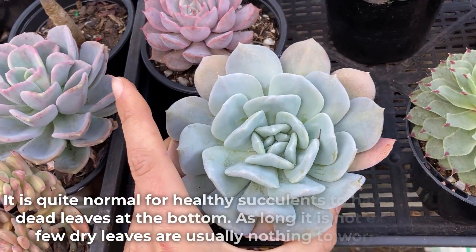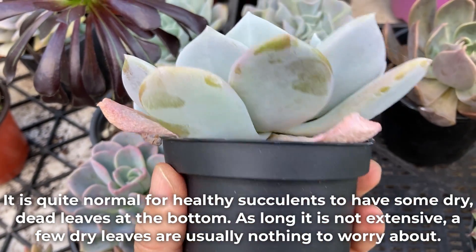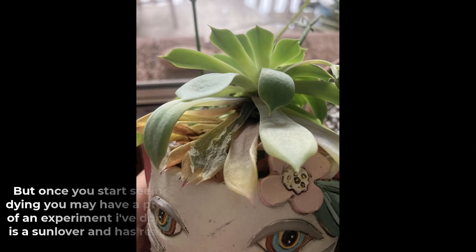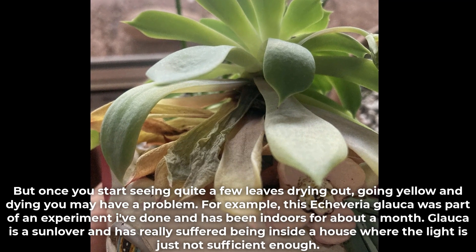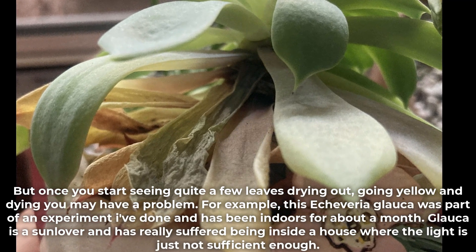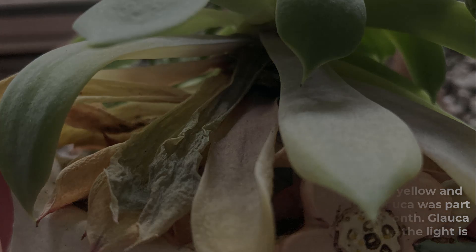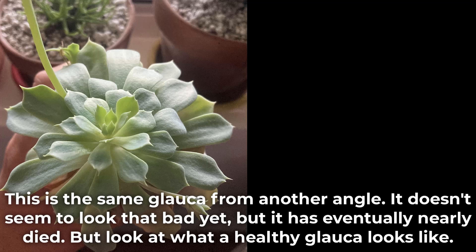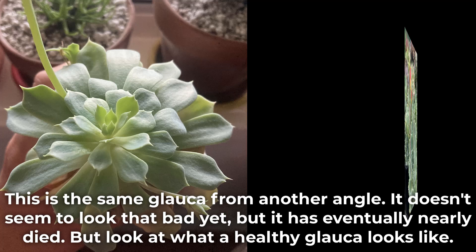It is quite normal for healthy succulents to have some dry dead leaves at the bottom. As long as it is not extensive, a few dry leaves are usually nothing to worry about. But once you start seeing quite a few leaves drying out, going yellow and dying, you may have a problem. For example, this Echeveria glauca was part of an experiment and has been indoors for about a month. Glauca is a sun lover and has really suffered being inside a house where the light is just not enough. It doesn't seem to look that bad yet, but it eventually nearly died. Look at what a healthy glauca looks like in comparison.